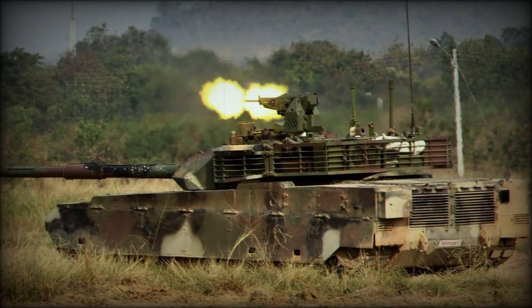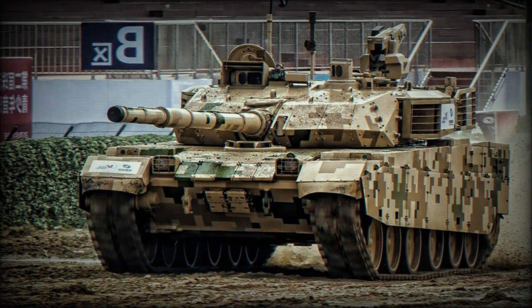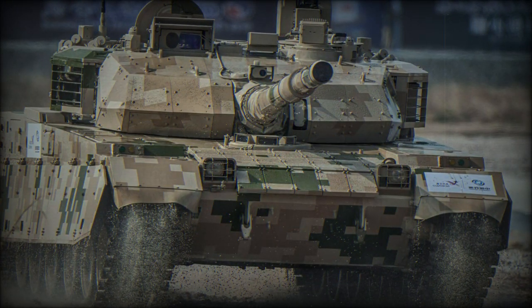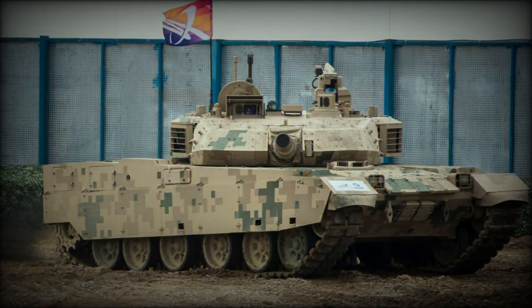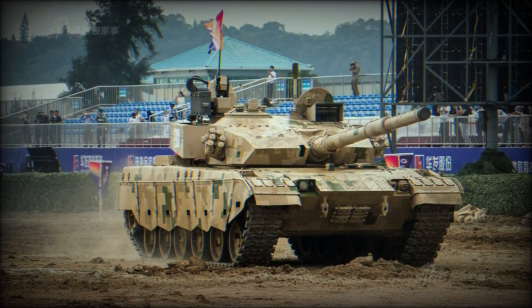Missiles are launched in the same manner as ordinary munitions and have a maximum range of 5,000 m. Typically four missiles are carried. This anti-tank guided missile capability is not common in Western designs. A total of 38 rounds are carried for the main gun; 22 of them are loaded into the autoloader and are ready to use. Other rounds are stored inside the hull.